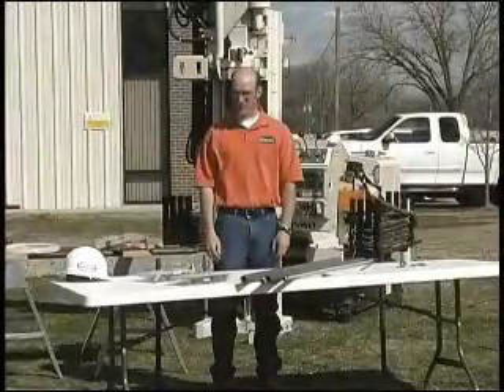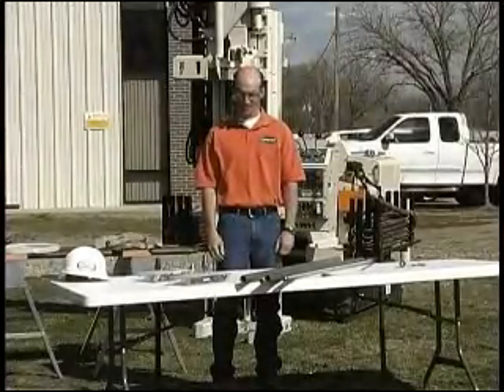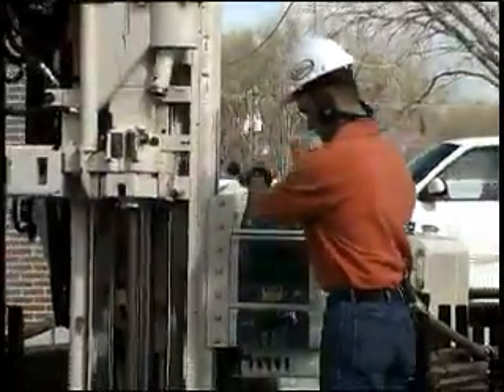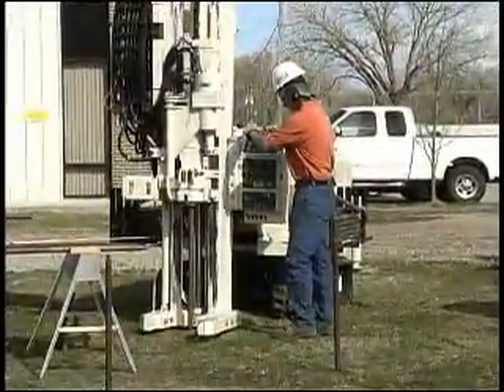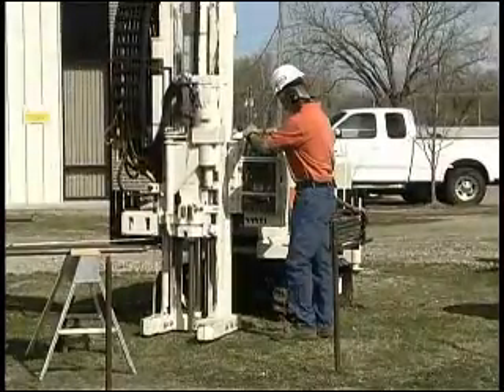Hi, my name is Nathan Lee and I'm going to talk about the GeoProbe ScreenPoint 15 and ScreenPoint 16 sampler. The sampler is mainly used for whenever you want to take a discrete water sample. As you drive it down, the screen sits inside the sheath and it's protected from the formation as you drive down into the formation to collect your water sample.